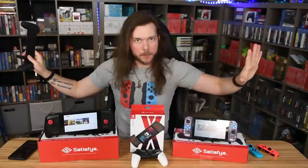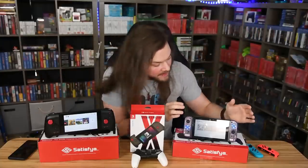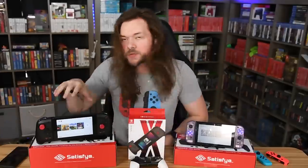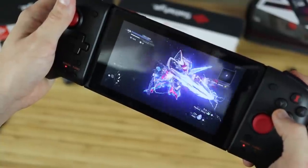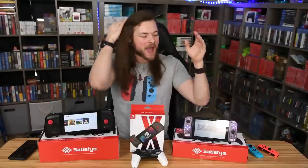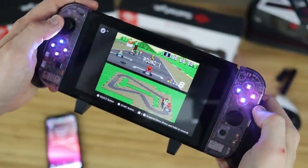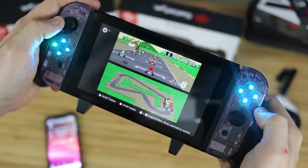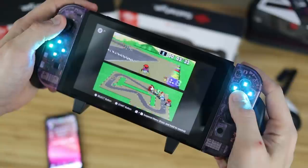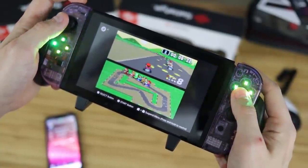First up, before we get to anything, I want to say that this right here is actually my new Switch — the one that I bought a month ago, the one with the better battery life. I love it so much. I think I have more than shot my battery on this one as it is. This is my entire channel — the first two years of the Switch's lifespan, I spent playing all my games on this thing, and I reviewed like 300 games. So it's pretty safe to say the battery probably isn't in as good a condition as it was when I bought it.